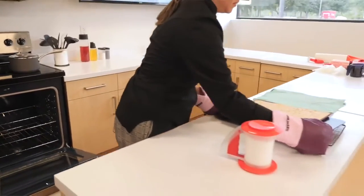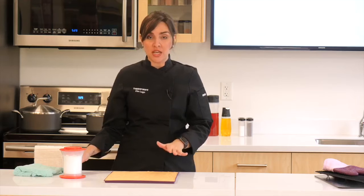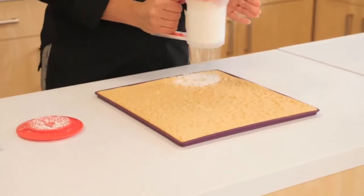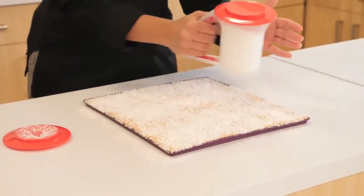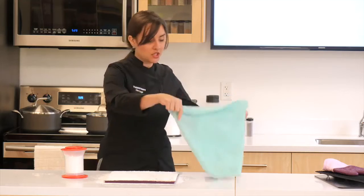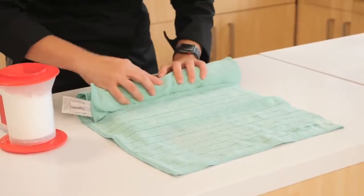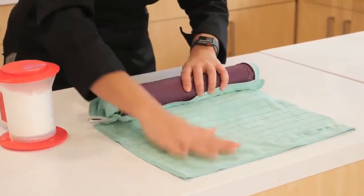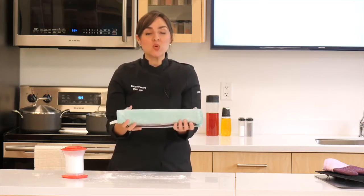Now that the cake has come out of the oven, this part goes by really quickly so pay close attention. I've let it cool for one to two minutes. Now I'm going to put a lot of powdered sugar over the surface of the cake, place a microfiber towel on top, and then roll it so it cools in the rolled position. You want to use a lot of powdered sugar so the cake stays really moist and doesn't break. The coolest part is you're rolling it using the silicone baking sheet inside as well — just roll it as tightly as you can. Dust off the excess and place it in the fridge to cool for 20 to 30 minutes.